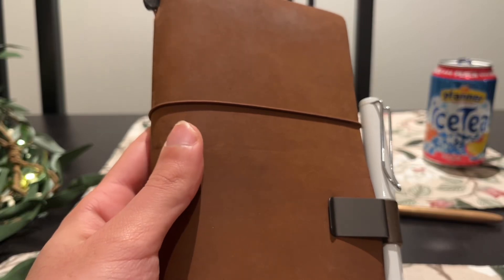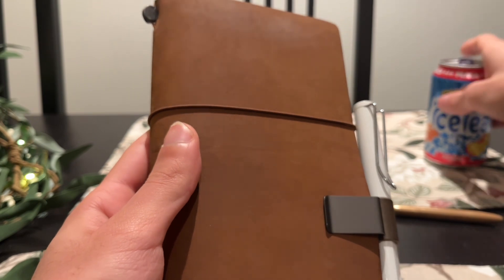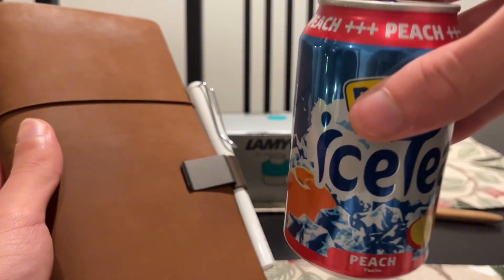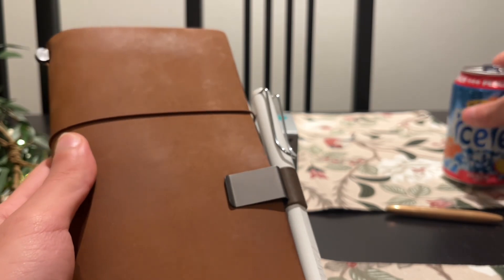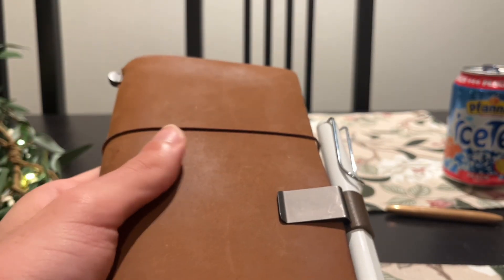Hello and welcome to yet another YouTube video. This is going to be a little bit of a different one, so grab yourself a cup of tea. I have my iced tea right here and we are going to dive into my traveler's notebook.